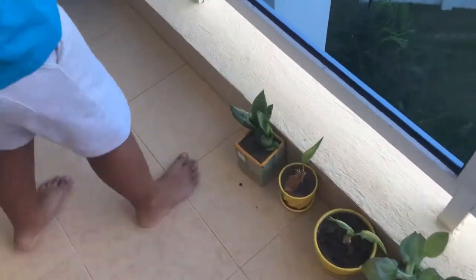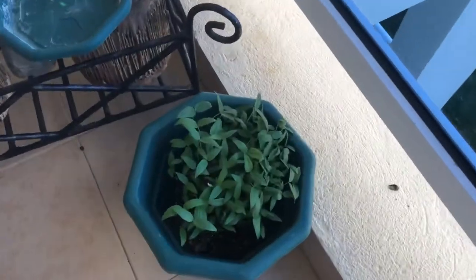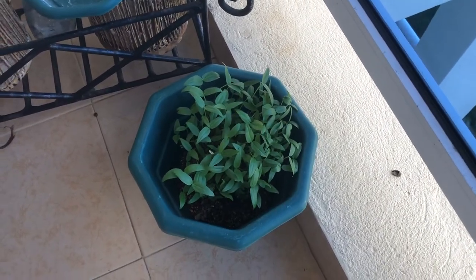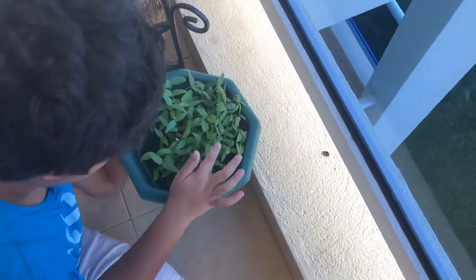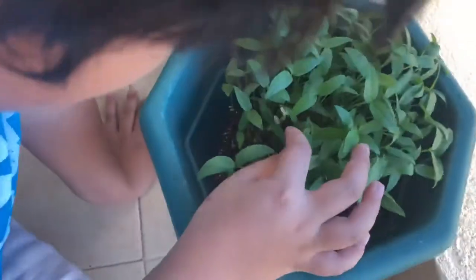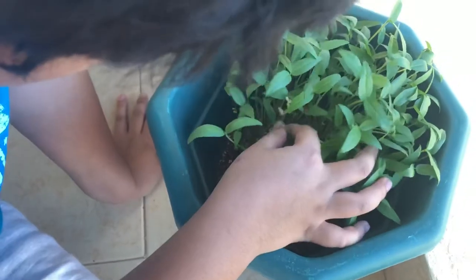In here we have mung beans, and this is basil, and this is a soybean. Let me show you what I think is best — this is my mung bean pot. There are not just mung beans in here; these ones here are the mung beans.